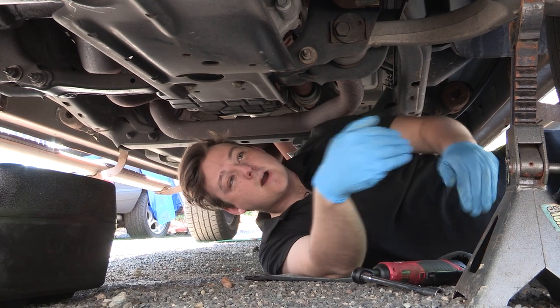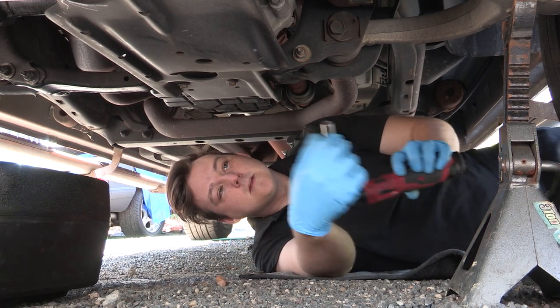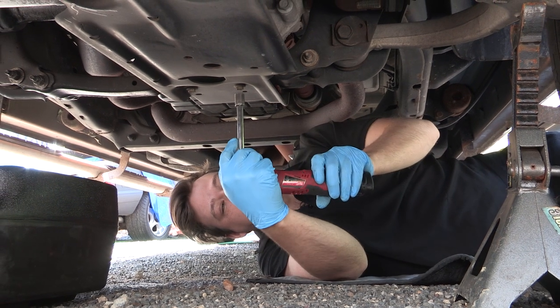I'm underneath the vehicle on the driver's side, just behind the front tire, and I'm going to go ahead and use my 13 millimeter here to remove the four bolts that are holding in the front skid plate.